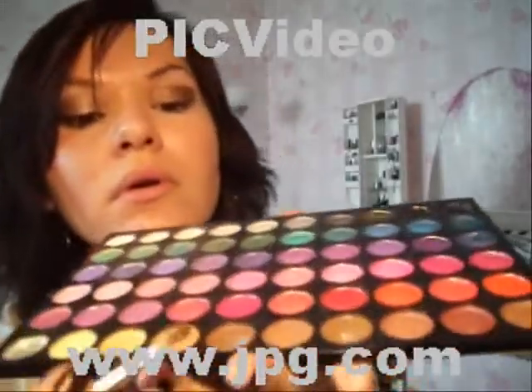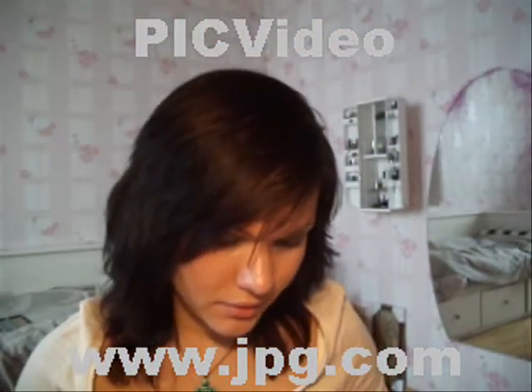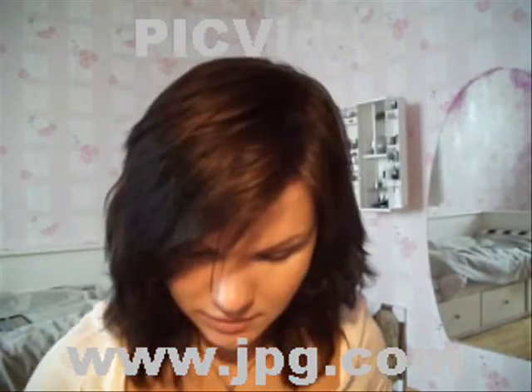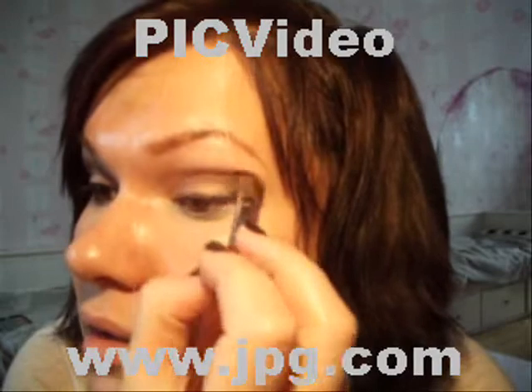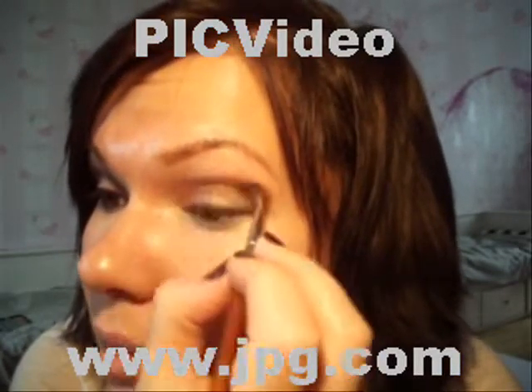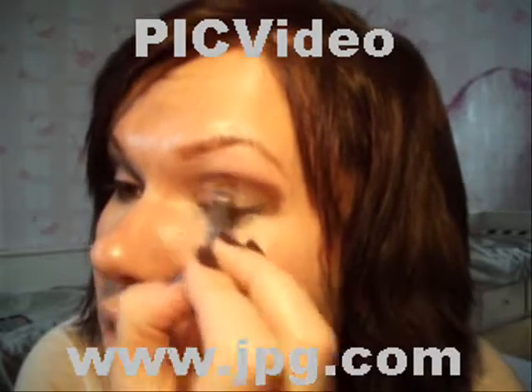Next I'm taking medium brown — this color. I really love it because it's very cool, and finding the right cool brown is always so damn hard. I'm applying it on my crease and blending it into the brown. The colors are blended and natural.